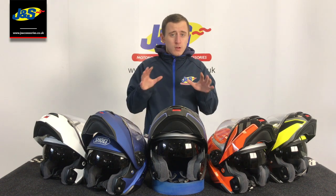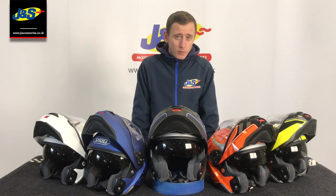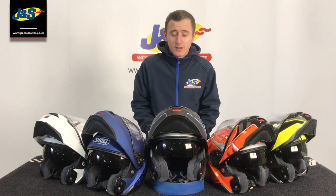That's the Shoei Neotec 2. Thank you very much for watching, hope you enjoyed the video. If there's anything we missed that you want to know more about from the Neotec 2 or the respective comms kit that comes with it, don't hesitate to check the link in the description and check out the website, or nip into one of our 30 stores across the nation where all of our staff are happy to help you. Please remember to like the video, click the subscribe button and ding on the notification bell so you never miss a video.